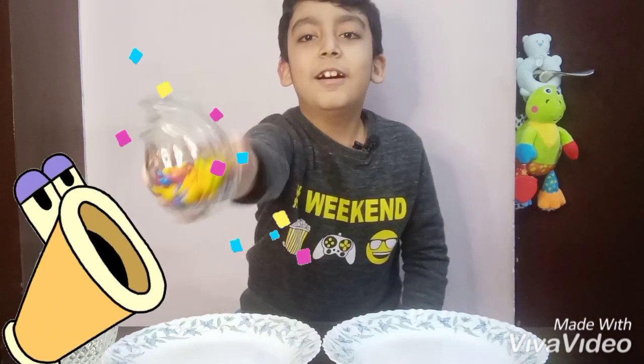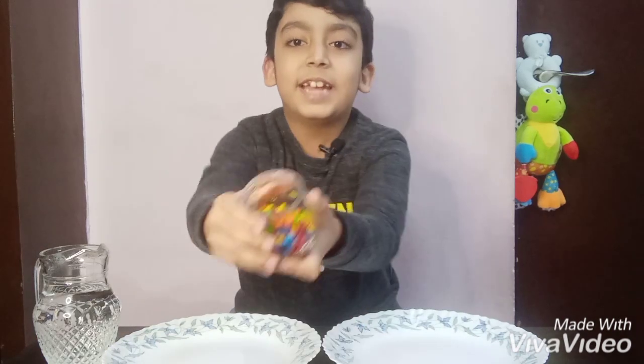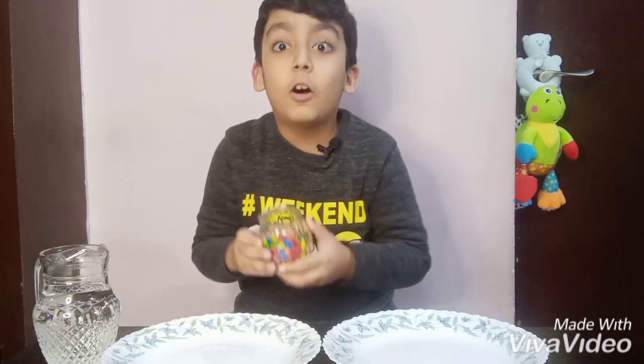Hi guys, how are you all? My name is Ibrahim and you are watching Ibrahimov channel. Today we are going to do an experiment with Skittles, and we are going to see if Skittles color dissolves in water or not.